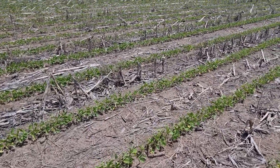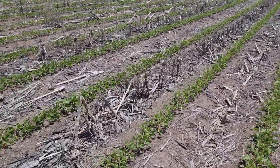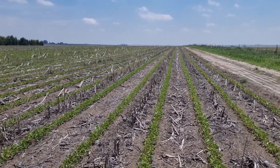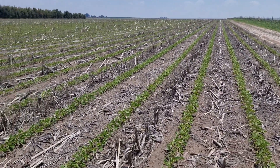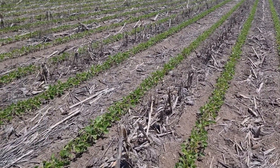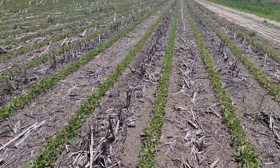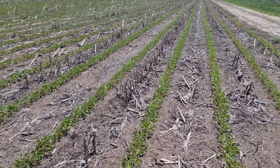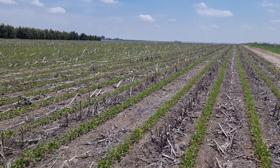This is one of my sandier soils — one of my more difficult, challenging fields. I'm quite happy with what I'm seeing here; the soybeans are looking really good despite the fact that we're having a really wet season again.